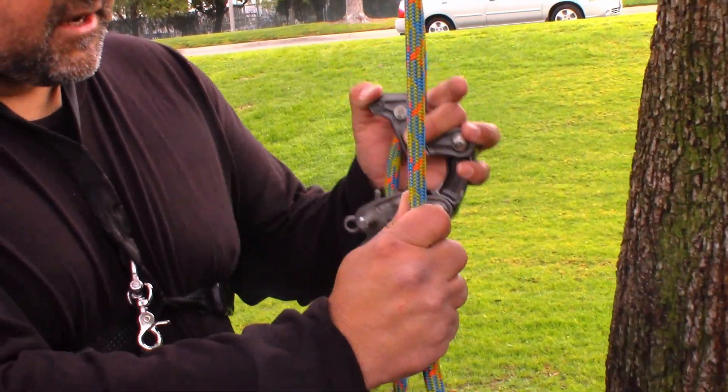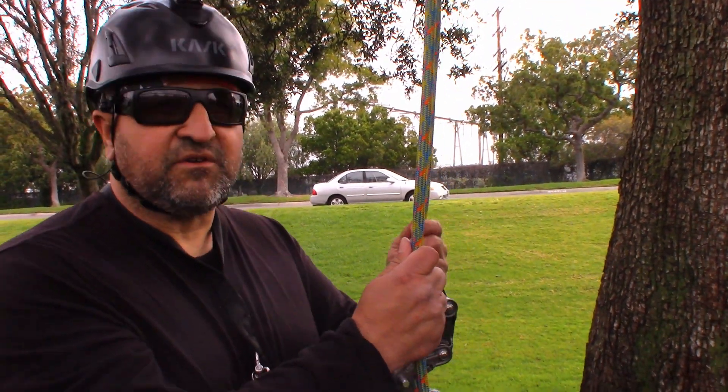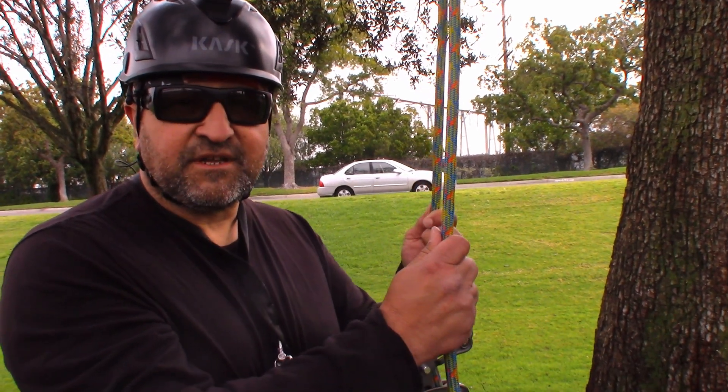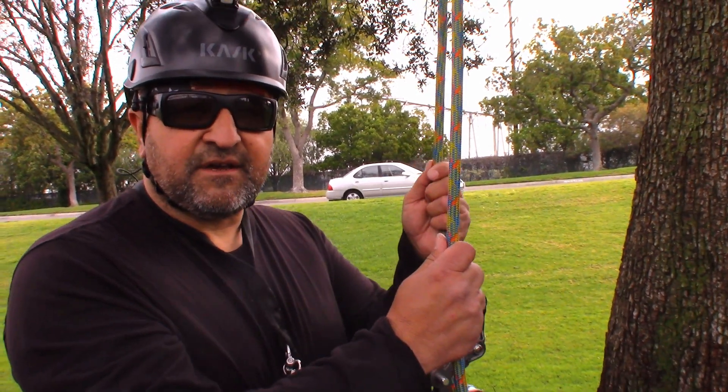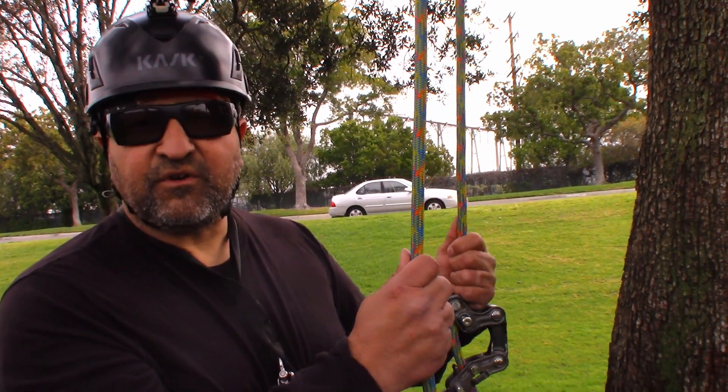If you're going to use it with the ascenders, you want to use ropes that are compatible with the ascenders, not just a regular climbing line. Ascenders that aren't compatible can puff this up and you can really ruin your line.